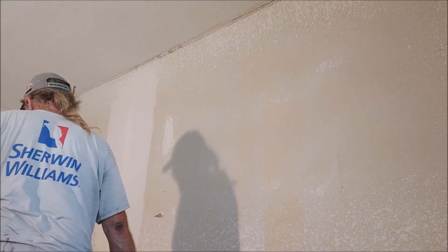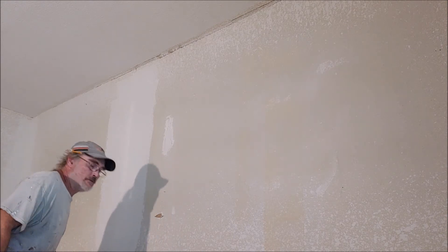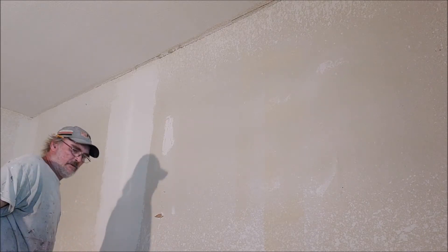I'll show y'all a little trick here — if you're having to measure the trim or crown mold by yourself, there's an easy way to do it.